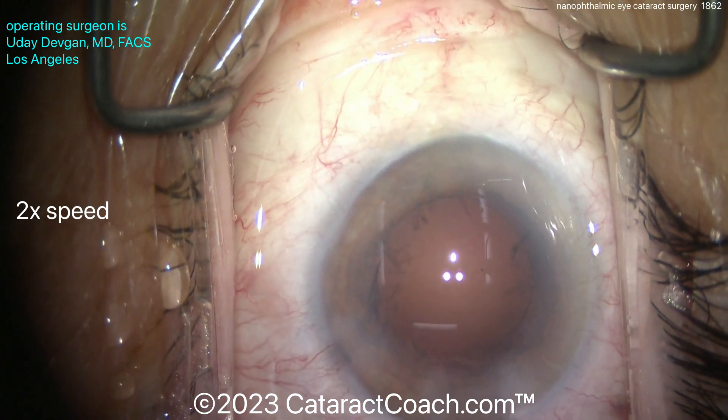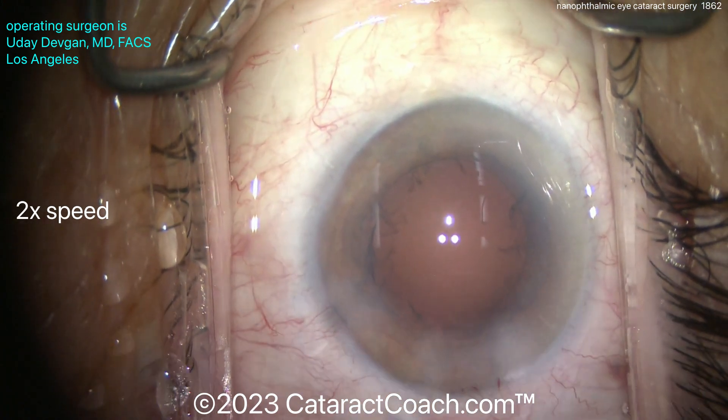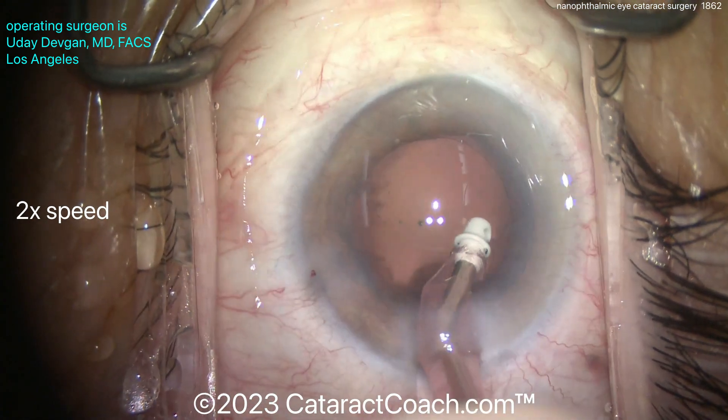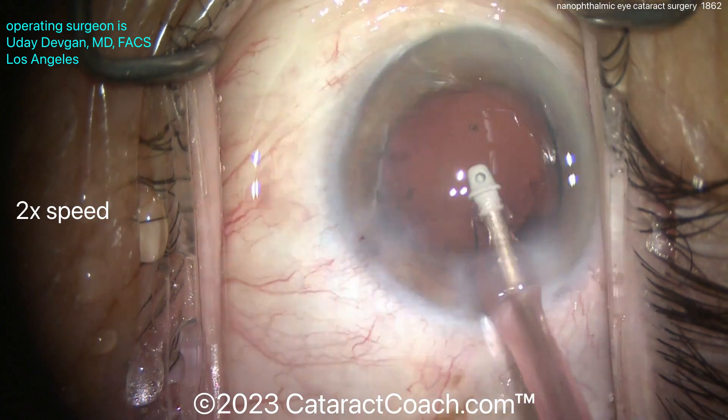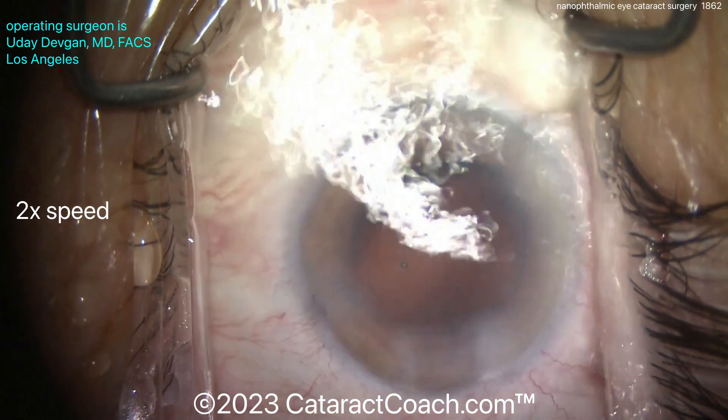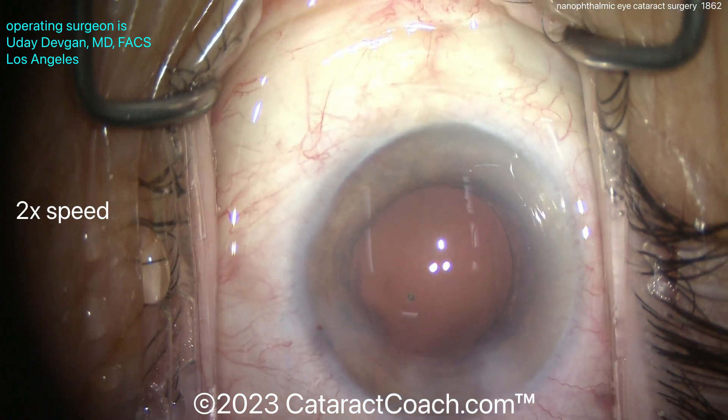Switching over now to do cortex removal. And in this case, it's going to be a little bit of a surprise — watch carefully and tell me if you know what it is. Taking out the cortex — that all looks pretty good. Good zonular support, no issues there. It's cleaned up pretty nicely. More about that surprise later.